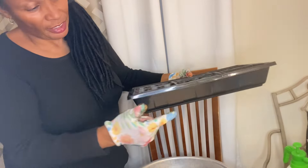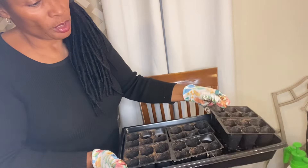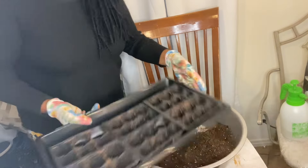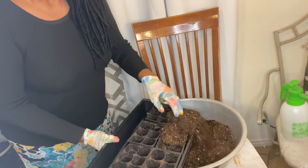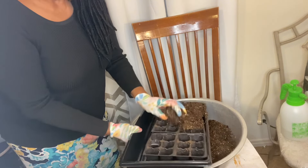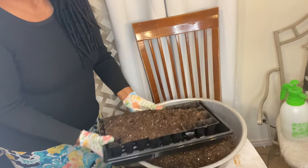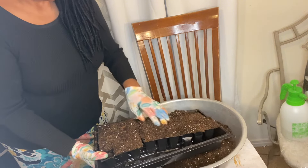I'm going to go ahead and fill my trays. I purchased these from Amazon and these are some of the trays that came with the 72 cells that I had purchased from Jiffy. I did not sift this soil so it does have some sticks in it, but we're going to go ahead and put our seeds in there. I think they will be strong enough to push through because most of these are larger seeds.